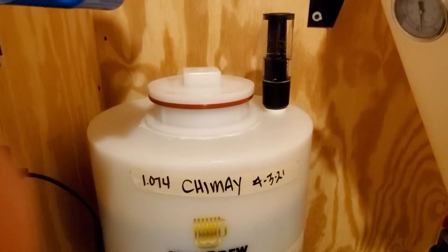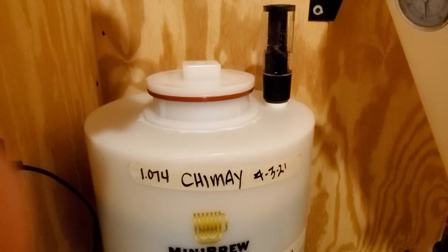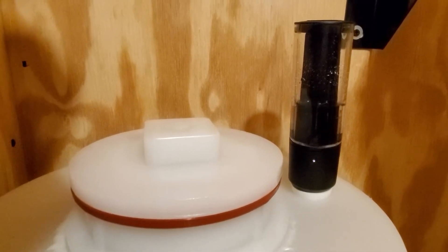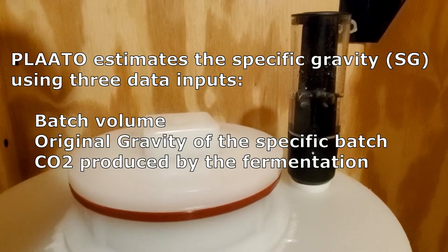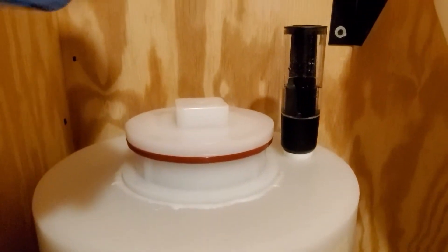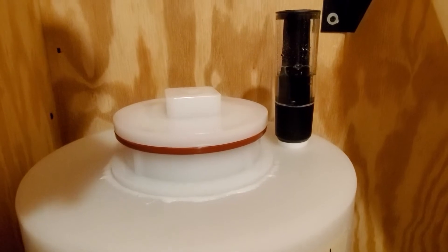I just got my Plaato airlock and this is the Chimay that I brewed up yesterday. You can see the airlock has digital LEDs on it and it counts the number of bubbles that come up through it — it's connected via USB for power.